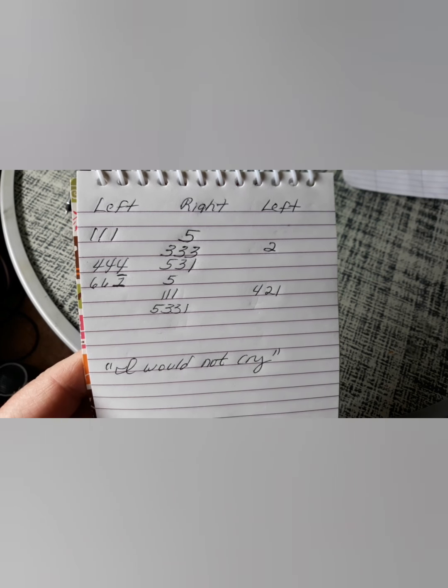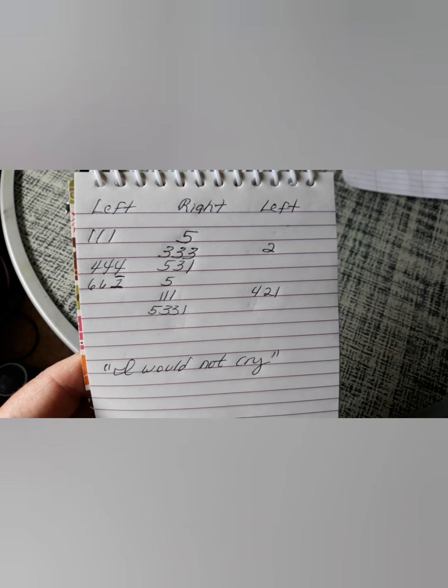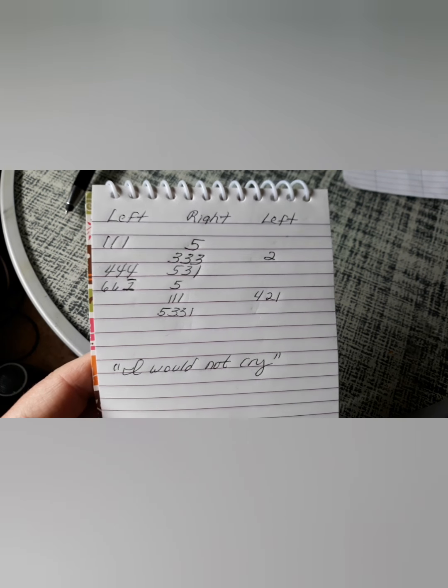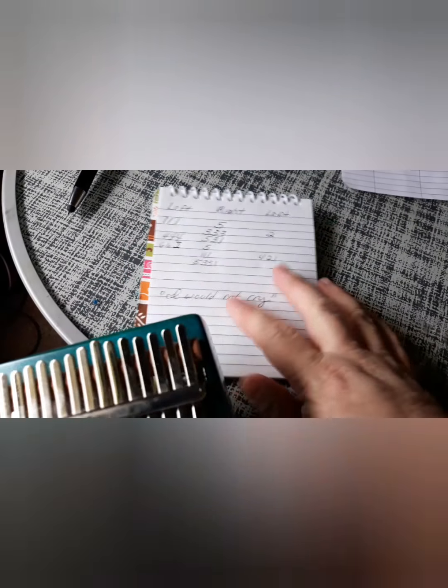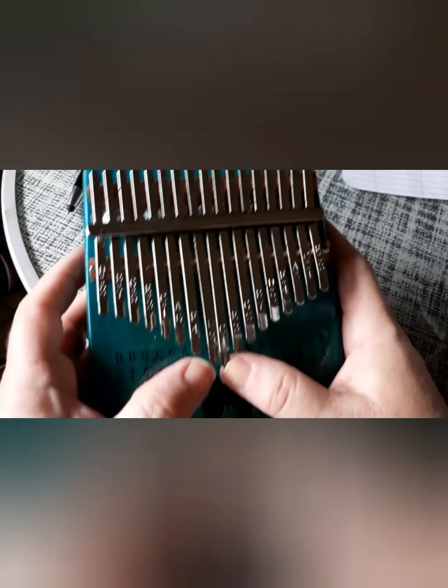So, this is brand new with their kalimba — this is just my style that I developed. So, left, right, left, because of the way the keyboard is.